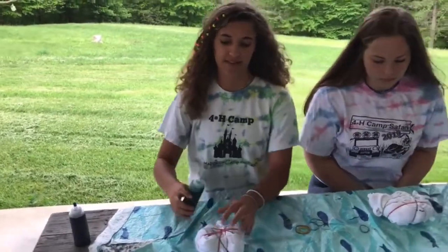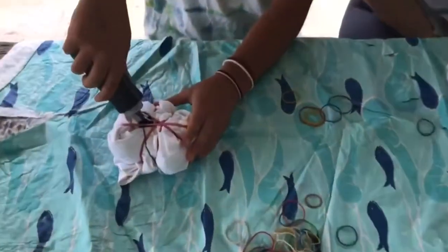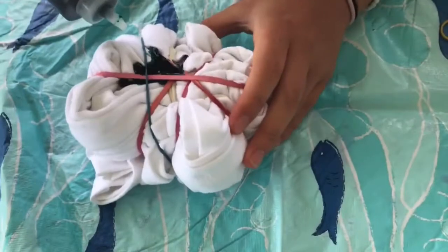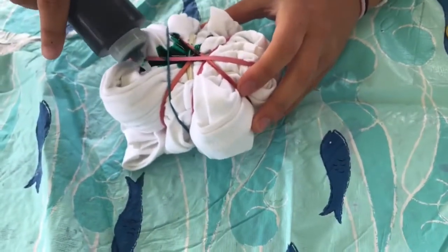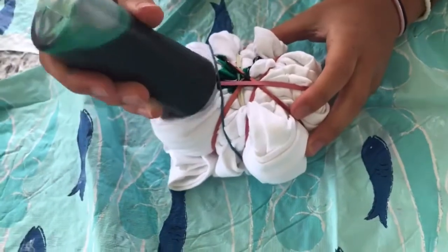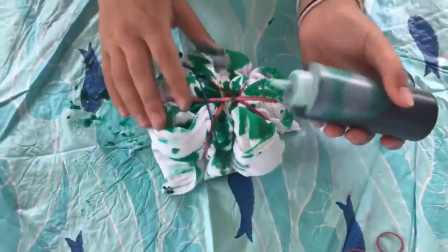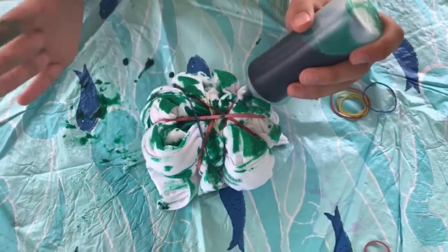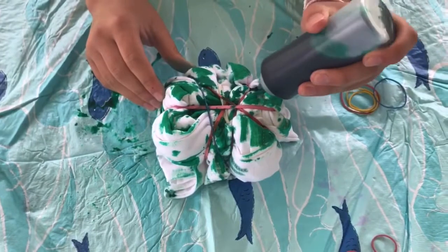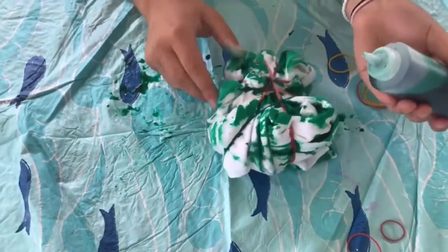So you take your dye and you're going to put it on the shirt. You're going to want to get down in the crevices too. I've started putting dye on my shirt. You're going to want to put the amount of dye wherever you want it to go on the shirt. Make sure you get enough on it so that it won't come out — if you put more dye, it won't be as faded.